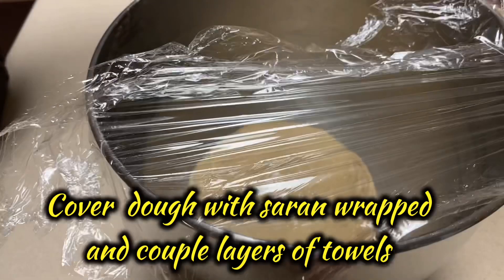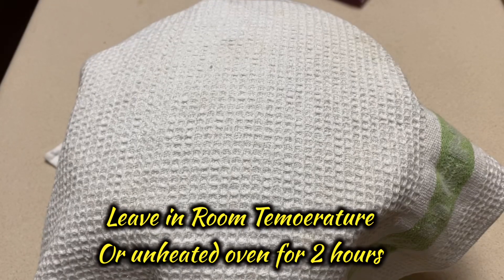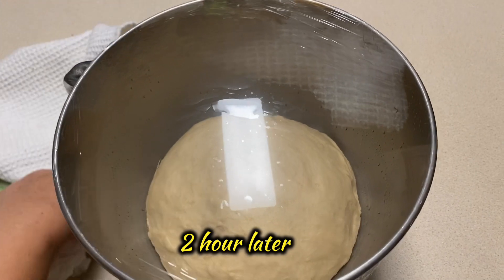Cover the dough with a couple layers of saran wrap and a couple layers of towels. You can leave it at room temperature for two hours, but I like to keep mine in an unheated oven for two hours. This is two hours later.